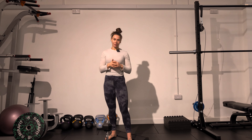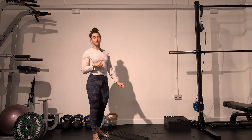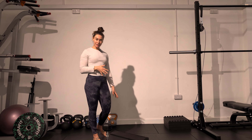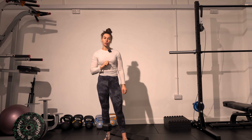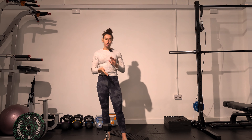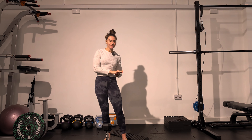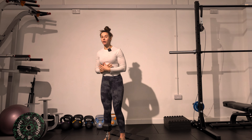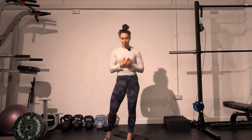Let's go over the progressions for the heel elevated squats. I have a slant board here. If you're not able to get one of these, you can just raise your heels with a couple of plates or some books. Choose a height which works for you. If you feel like you're able to stay quite upright with a lower height, work with that. If you feel like you're collapsing forwards a lot, maybe try elevating the heels a little bit more.